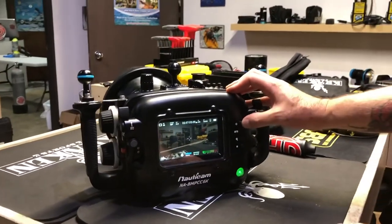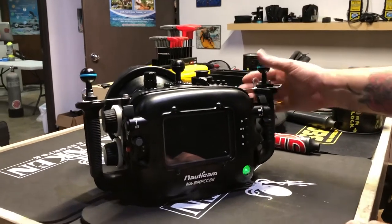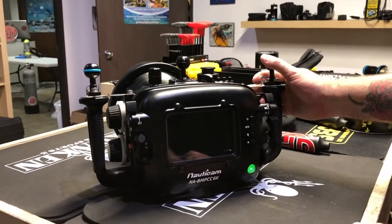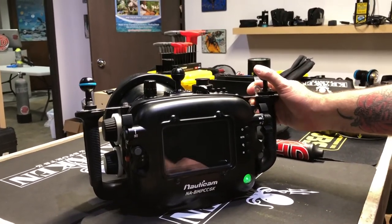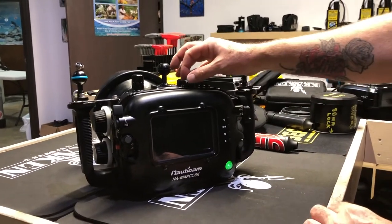For these other controls, you have your menu control — you have everything. All your creative controls are here. You need to make sure the internal battery is charged on the camera for it to function.